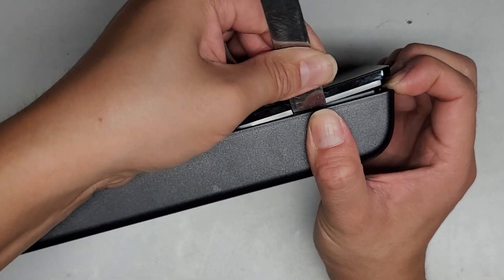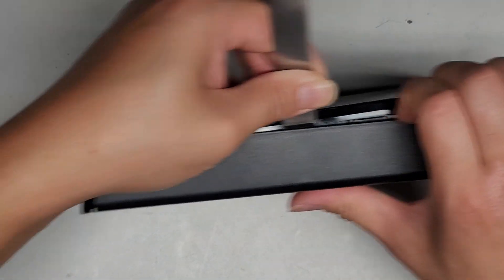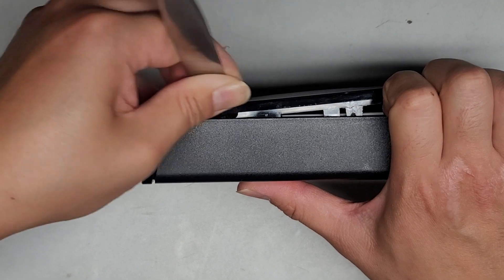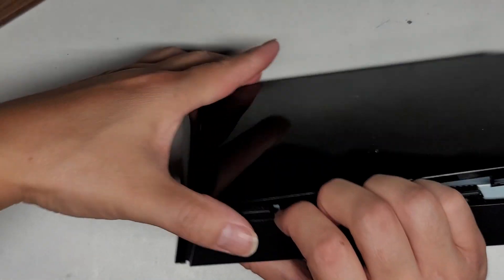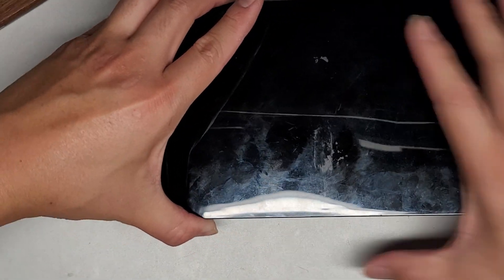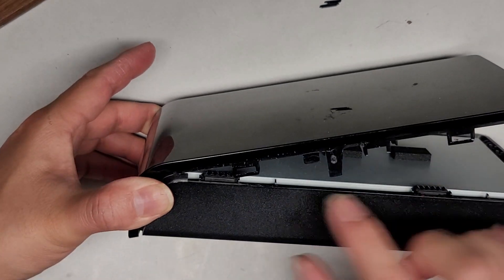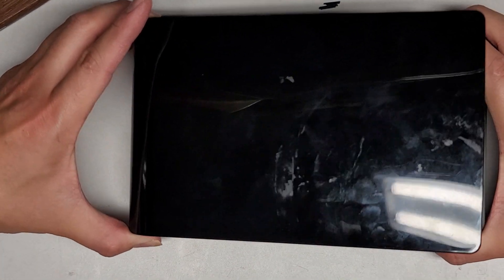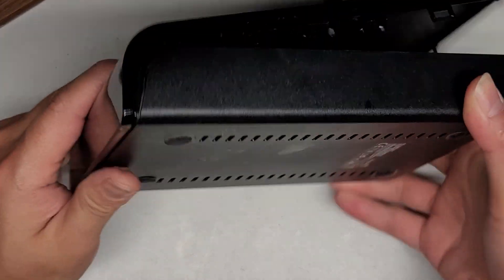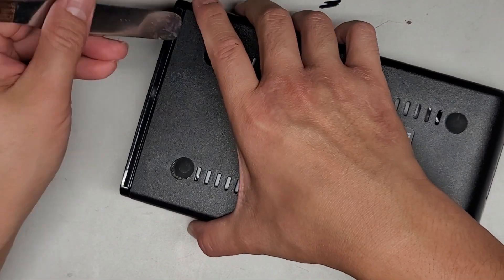Most likely it's the adapter that's bad and not the hard drive itself. If that's the case, we'll be able to pull the data out using an external enclosure or another adapter. We got all around the edges here — you can see the clip here, so it does hold in like that. Let's see if we can pop this. Looks like the bottom here also gets held in somehow.